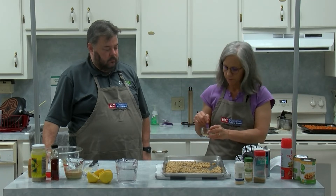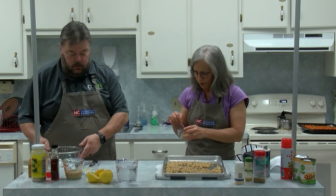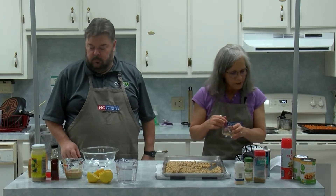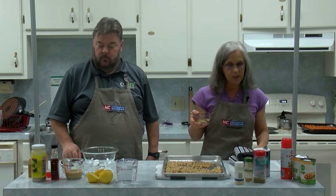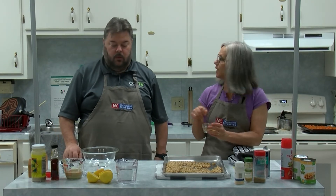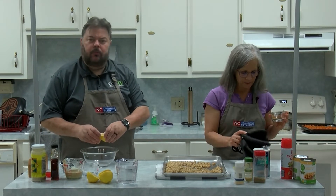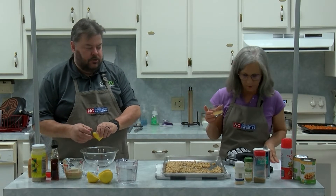Then I'll put them back in the oven. So while I'm doing that, I want you to make the sauce. First thing you'll want to do is juice your lemon. This is going to be a tahini sauce. Tahini is sesame seed paste, for those who have never heard of it. So I'm just juicing my lemons.